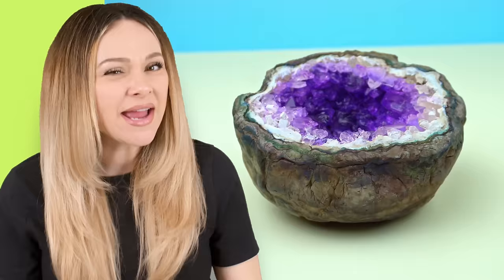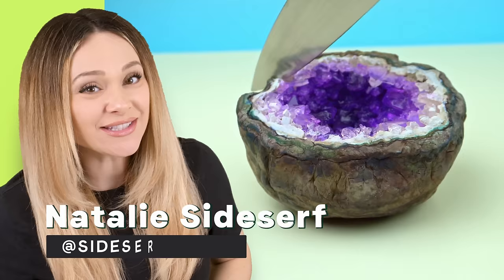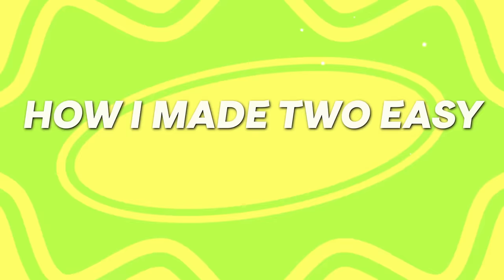And the best part is, even though they're kind of on the easy side, they are very believable as the real thing. My name is Natalie Sidesurf, and I make cakes that don't look like cakes. And today, I'm going to show you how to make two easy hyper-realistic cakes.